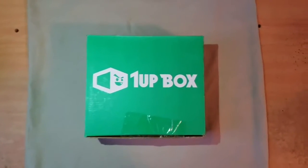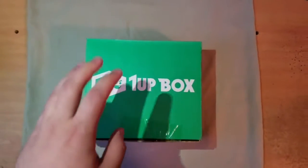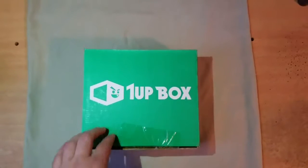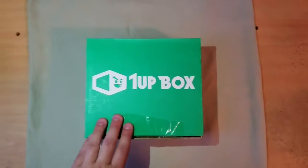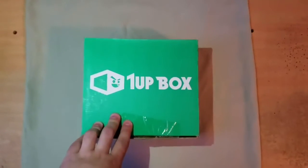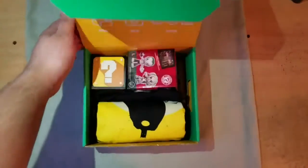What is up everyone, xDarkAbsolute here. Welcome back to another Wano Box video. I just received this box today and I haven't done one in a while, so we're doing a Wano Box unboxing today. This is a February edition and I believe the theme is 'enemy.' So let's go ahead and open this box to see the contents.